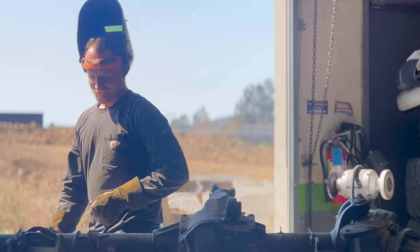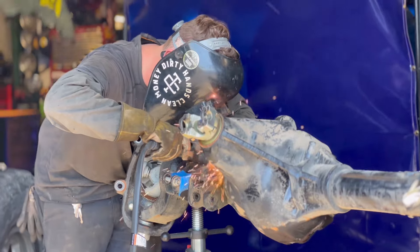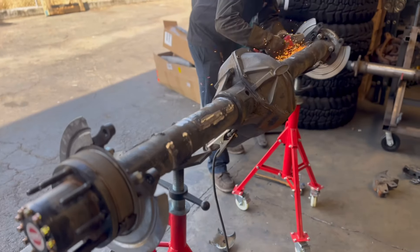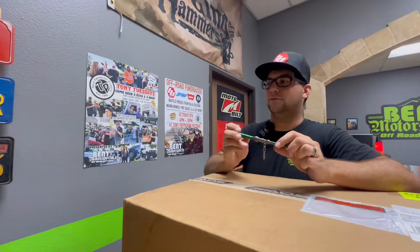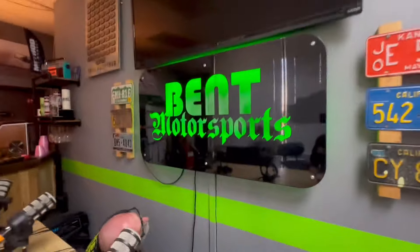Hold on. There's a switch somewhere. Would it help you if you were using this to find it? I've always heard unplugging it and plugging it back in works well. That's what I just tried. Are you sure you unplugged it and plugged it back in? It worked!